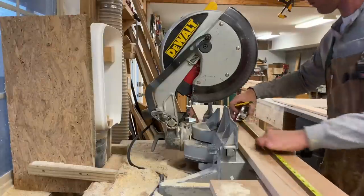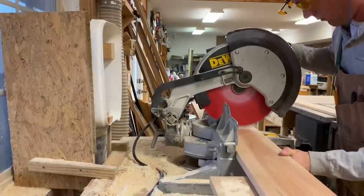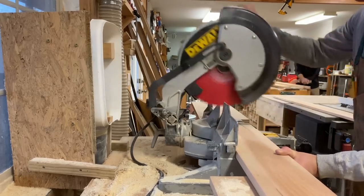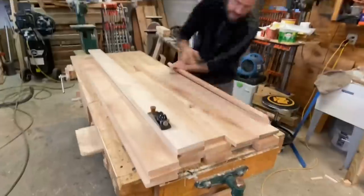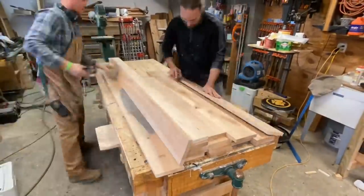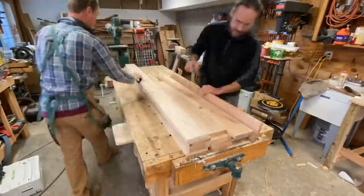I'm going to do that with the door frames too in this house - make all my door jams and door trims because it's a lot easier to deal with when they're all perfectly straight. Nice hardwood, it's going to be beautiful. Now is one of my favorite times - we're going to hand plane the edges of these boards. As you probably know, that's my favorite thing to do. I love to hand plane the edge of a board.